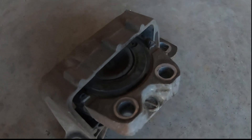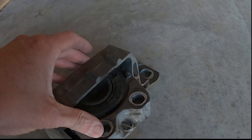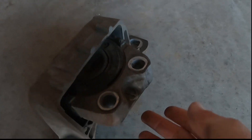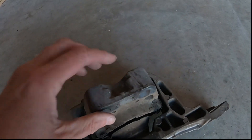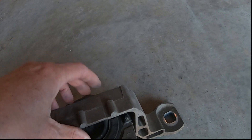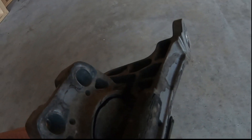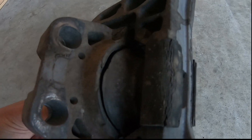This is one we've already removed from the car. As you can see, this is what it looks like when it's installed on the vehicle — it kind of sets down on itself. If we turn it over you can see that it's cracked. When it's settled on itself because the engine is weighing down it can be difficult to see, but from the underside you can see that it's completely cracked. That's the crack we're feeling for when we reach underneath the mount.